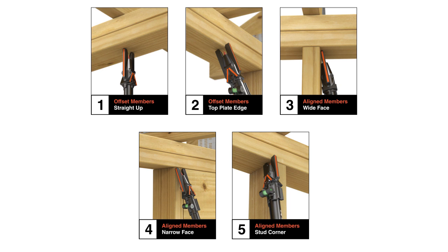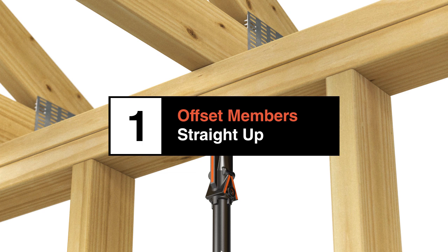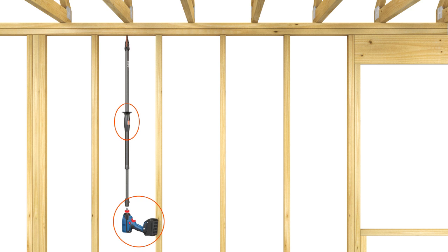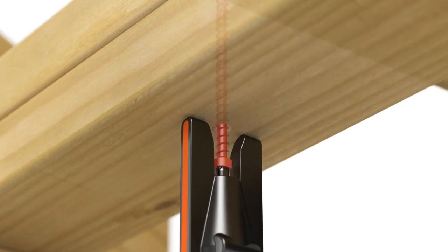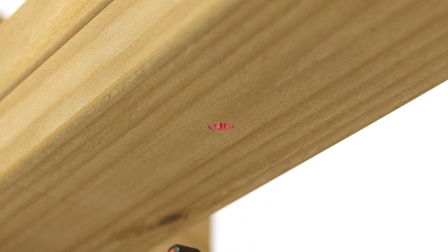When studs and trusses are offset, you may choose to drill directly upward into the top plate. Holding both the drill and extension arm, position the head in the center of the top plate so it aligns with the center of the rafter or truss. Ensure that the center line guide is perpendicular to the top plate. Drive the truss screw with minimal pressure, allowing the drill and the screw to do the work. Pull the head back to ensure the screw is flush with the top plate.